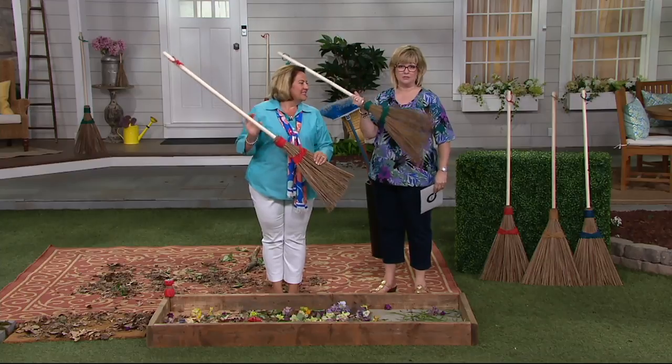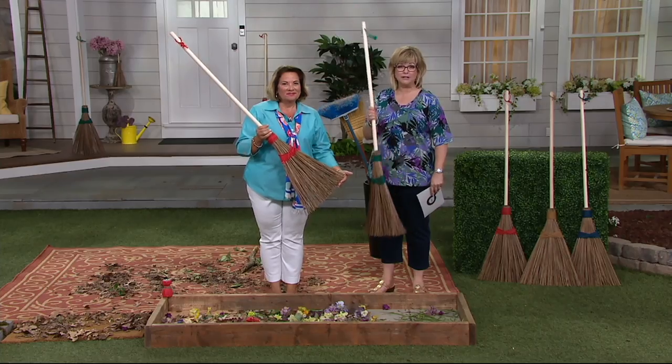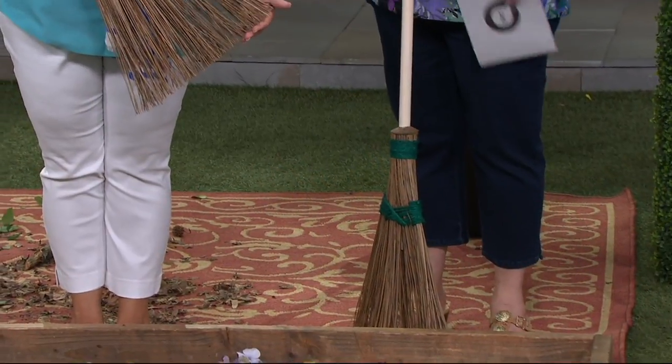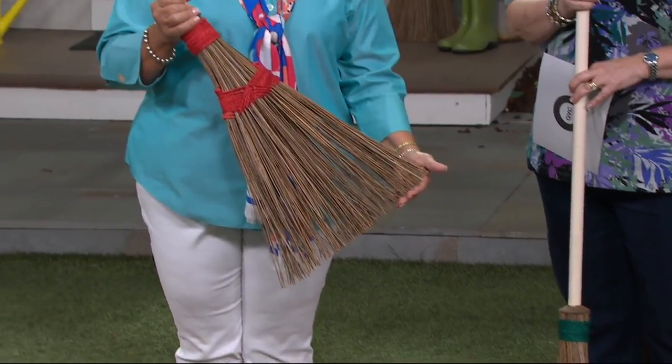Along with the fireman's hose nozzle, one of her most popular items ever is this broom — the Coconut Palms Garden Broom. Customer top rated. This is going to be the last day at the featured price of $22.12.